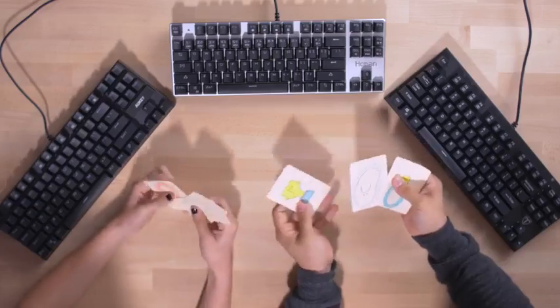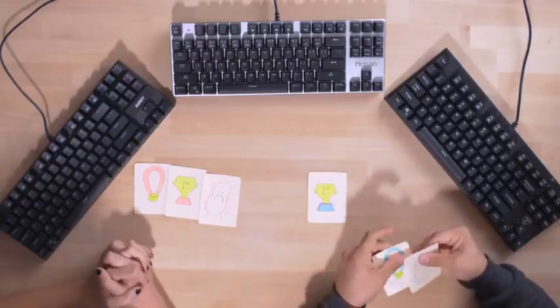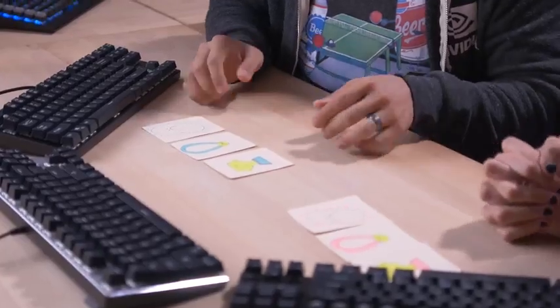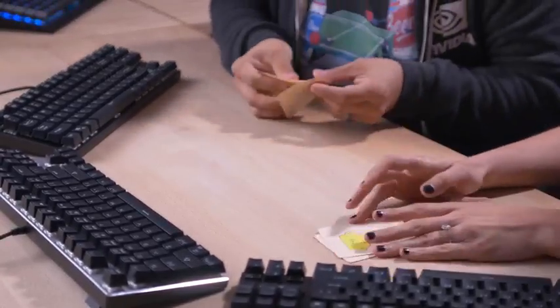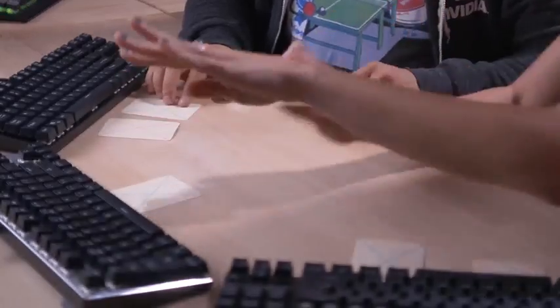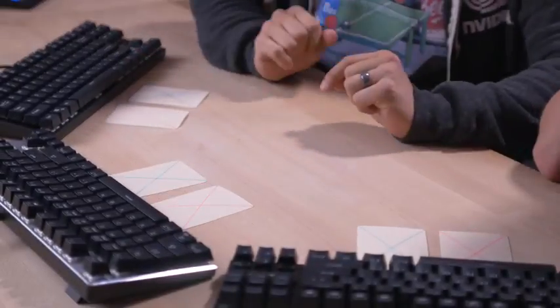Judgment time. Wifeysauce and I each have three scoring cards: one representing our favorite keyboard, one for our second favorite, and one for the keyboard we like least. We're going to place these cards on each keyboard face down very secretively. We'll close our eyes, Chris will flip them over, and we'll do a big reveal. Pink cards are obviously Wifeysauce, and blue cards are mine.